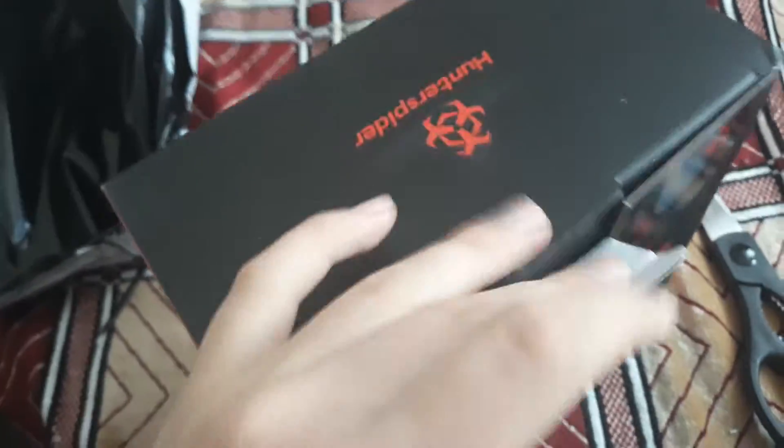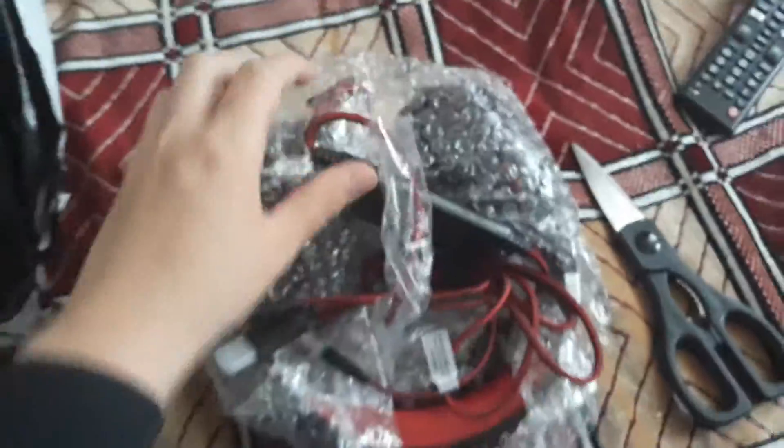I just have to get this out to let this open. Bubble wrap — nice. Wait a second. Here they are.